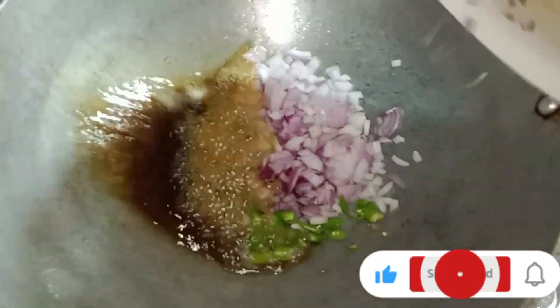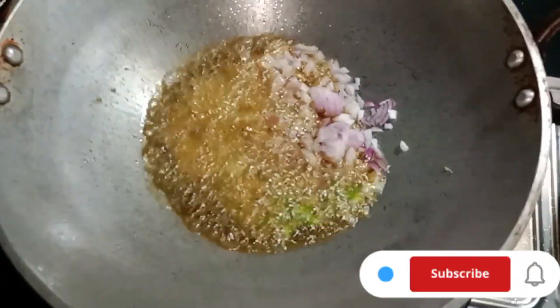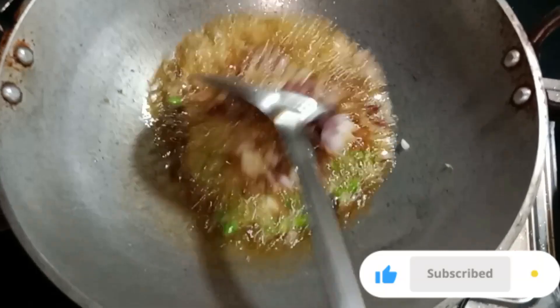I will remove the masala. Let the masala go into the plate. I will add a fish with oil, and we will fry it to a little brown.